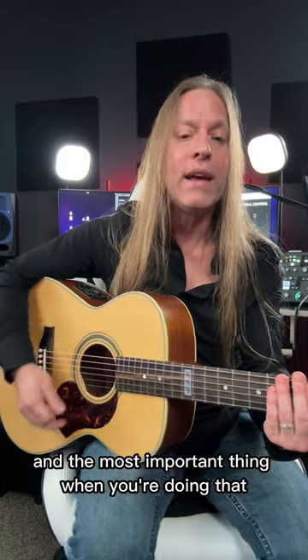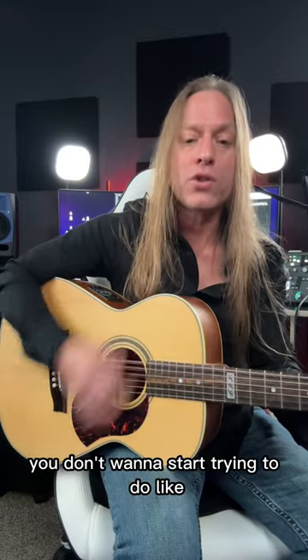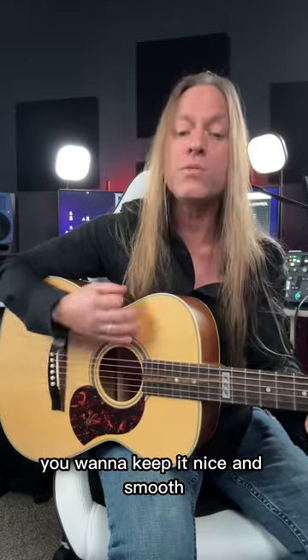The most important thing when you're doing that is you have to learn to allow the arm to just keep moving back and forth — down, down, down, up, down. You don't want to start trying to do that sort of jerky thing when you strum. You want to keep it nice and smooth.